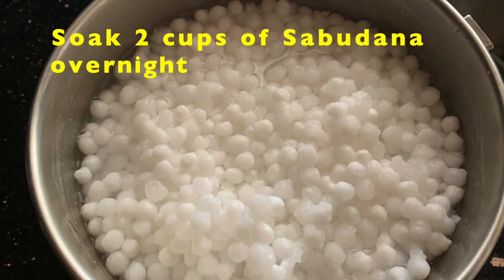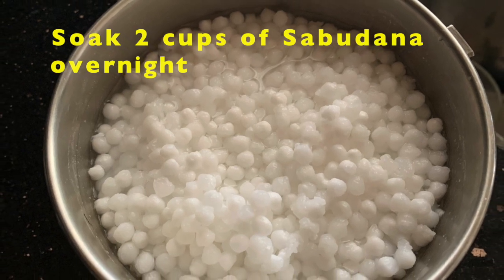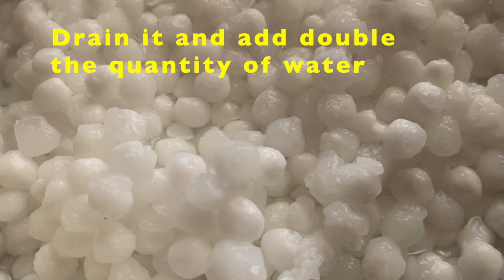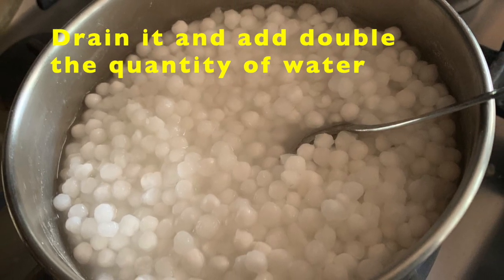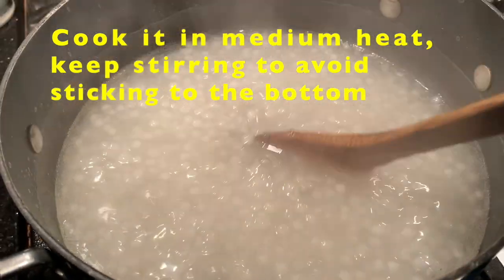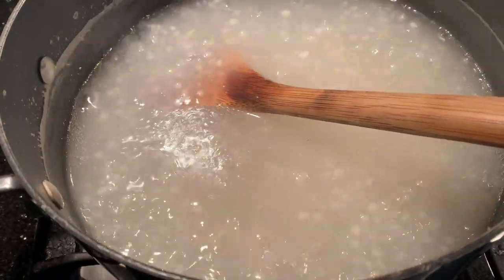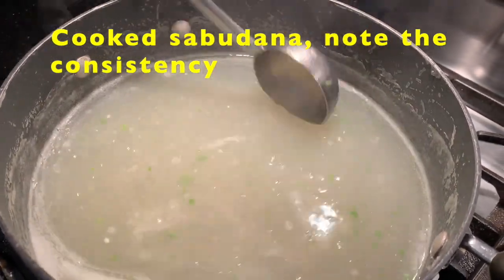Let's make Sabudana Fryams first. For that, soak 2 cups of Sabudana overnight. The next day morning, drain the Sabudana and add double the quantity of water. Cook it on medium heat, keeping stirring to avoid sticking to the bottom of the vessel. Add asafoetida, crushed green chilies, and salt.